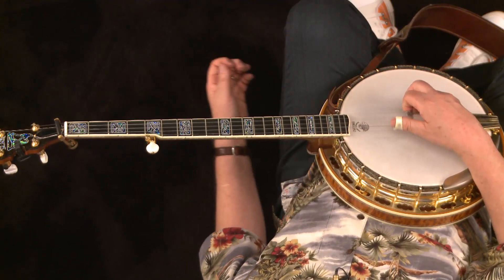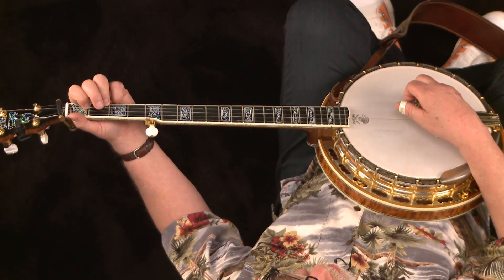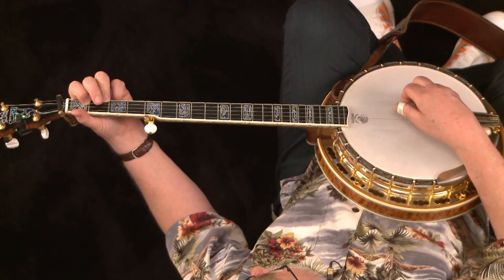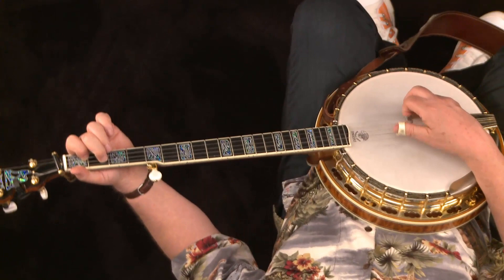Now, if you have trouble playing the whole C chord, you can start with just the index on the first fret of the second string and ring on the second fret of the first string — just the top part of it. Then add the middle finger when you need it on the second fret of the fourth string, halfway through. So right now you just have those two fingers down, because it's a little hard to grab the whole thing. Now add the middle finger on the second fret of the fourth string, and then to the D seventh.